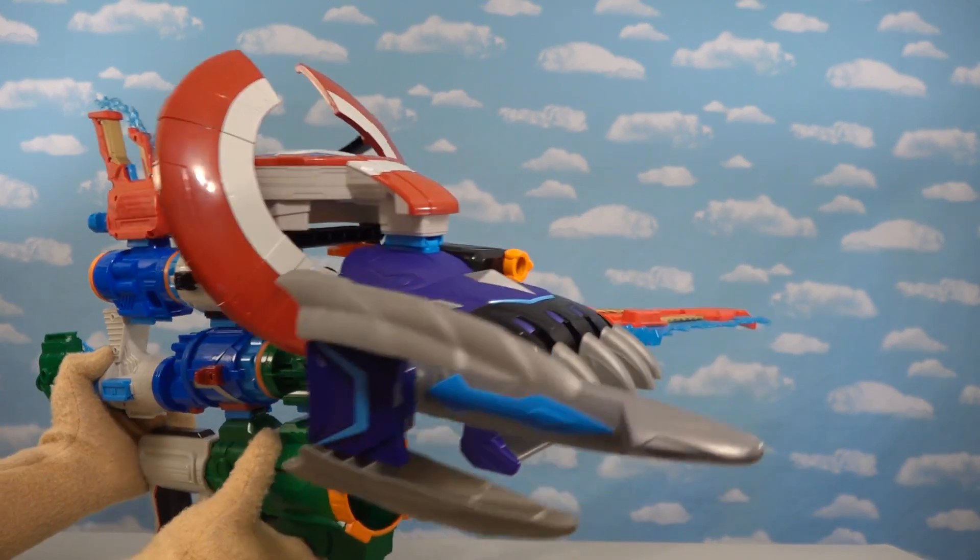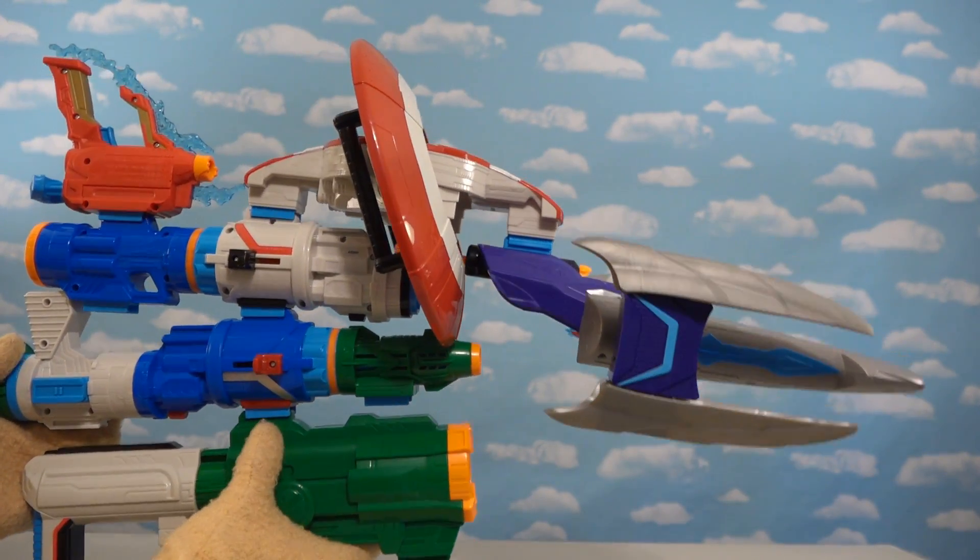Alright kids, well there they are - the Wave 2 Nerf Gun Assembler Gear Blasters for Avengers Endgame!